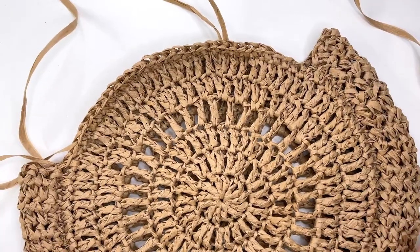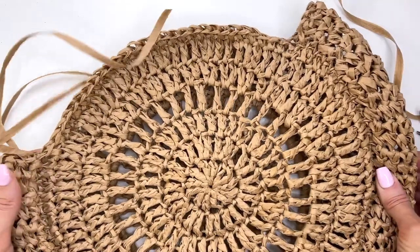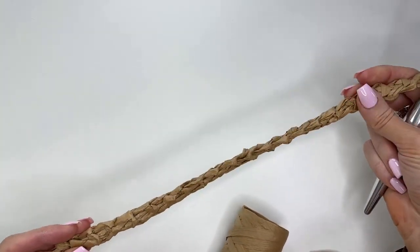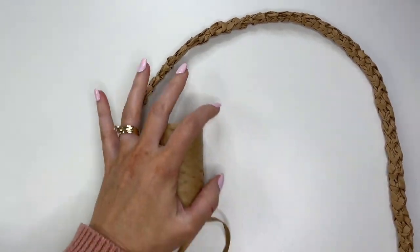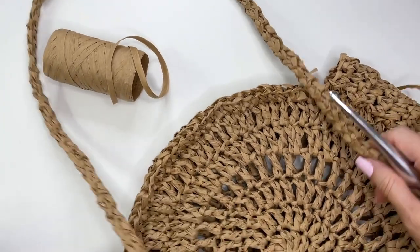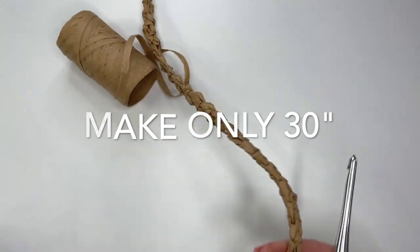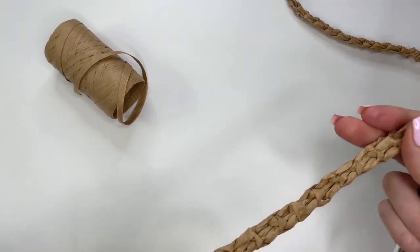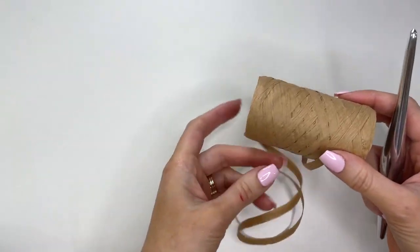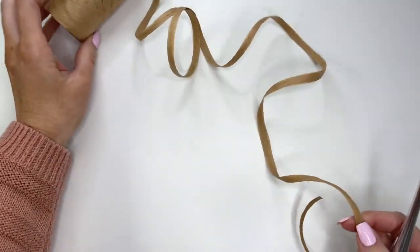Now for the straps — I'm going to show you how to make a nice, sturdy Romanian cord. You can decide if you want just one strap attached to each side of the purse, or two straps attaching on each side of the bag. I've already made one cord about 32 inches in length; it's super easy to make, nice and sturdy and strong. If you're running short on raffia, just go with one strap to stay within the one ball.